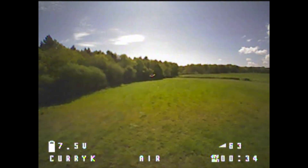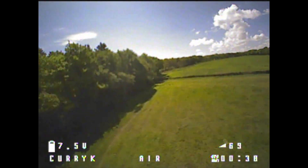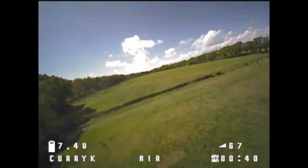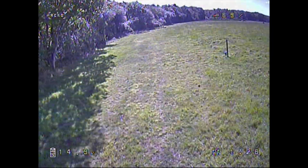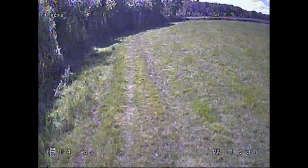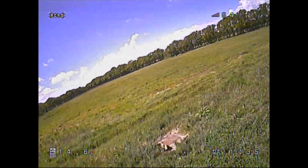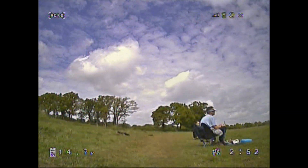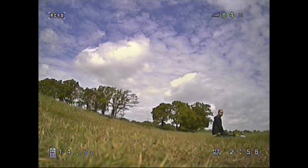Still waiting for the European Amazon stores to open, so hopefully that won't be long and then we can get some of this stuff in Europe as well as for you guys in the US. So yeah, that was the AKK X1P VTX — liked the fact it's got the pigtail — as well as the AKK SMA and RPSMA antennas. They worked well, nice and predictable. Links are of course down below, and I'll catch you next time. Bye for now.